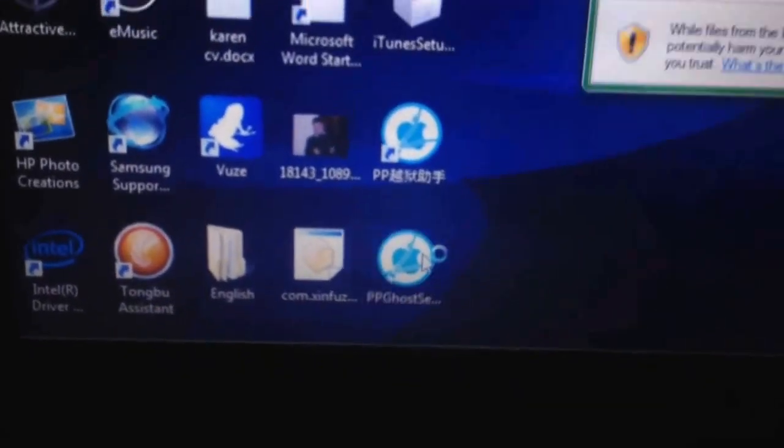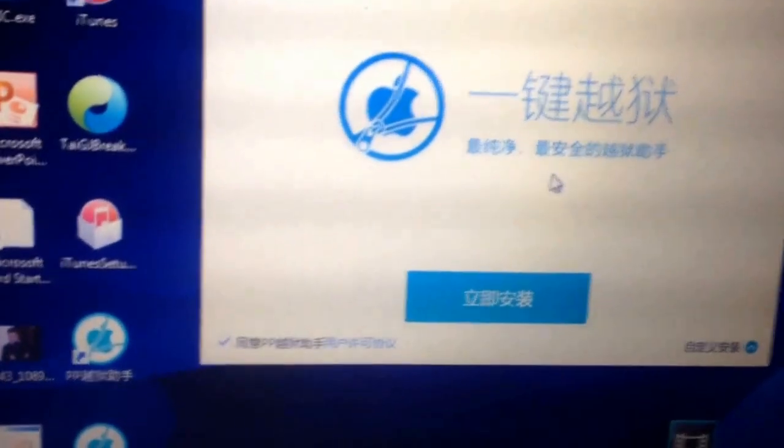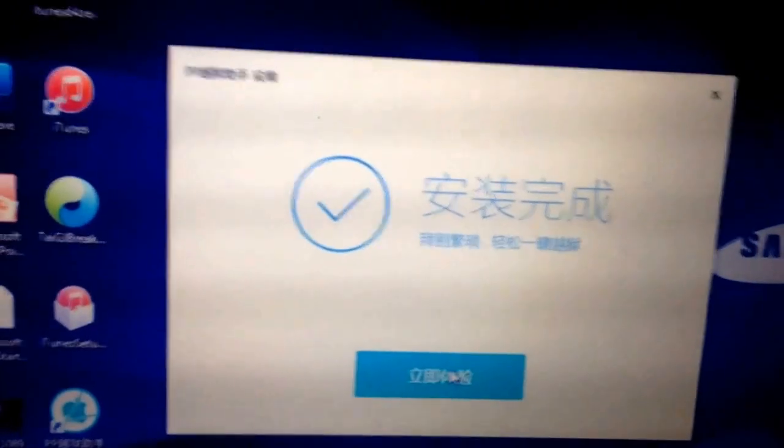I'll put a download link to the setup and then you just want to run that and then click the blue button and it will automatically install. Yours probably won't be that quick — mine weren't that quick the first time.